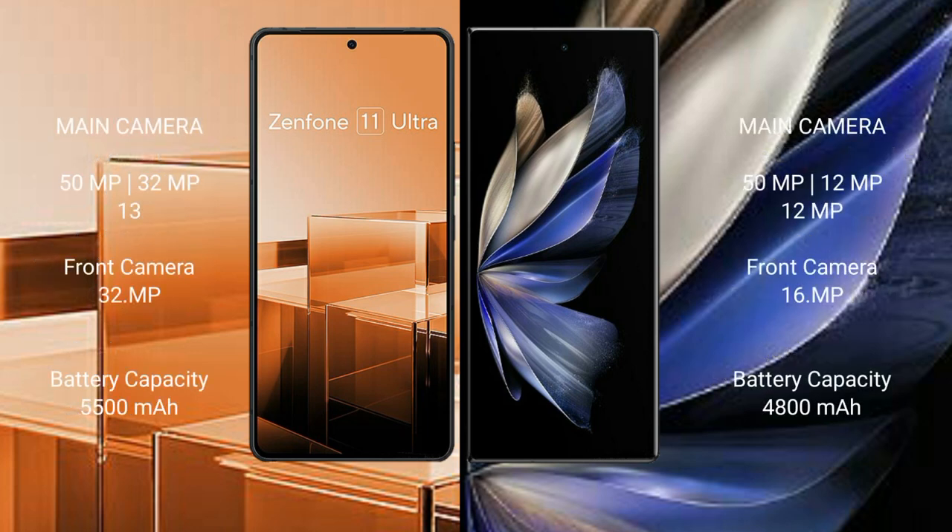Asus Zenfone 11 Ultra features a rear triple camera setup: 50MP plus 32MP plus 13MP, and a 32MP front camera.